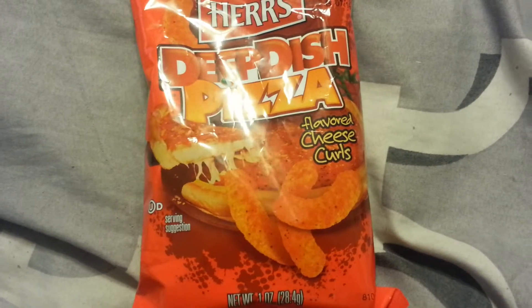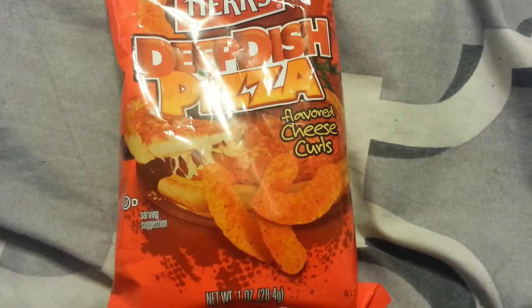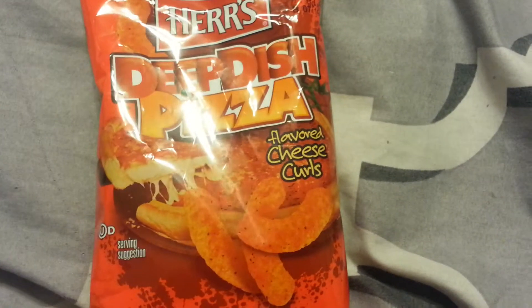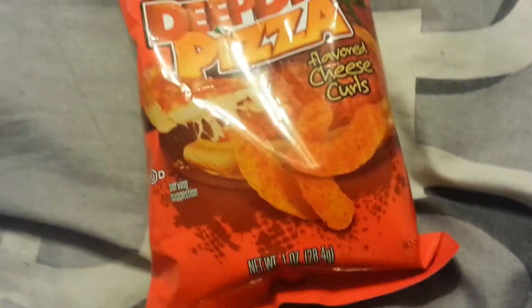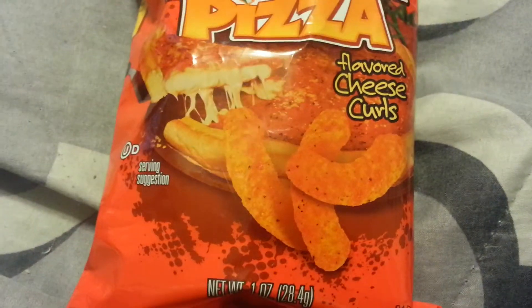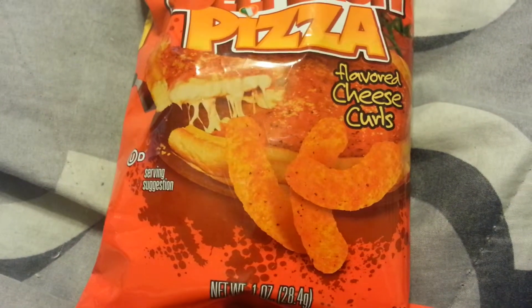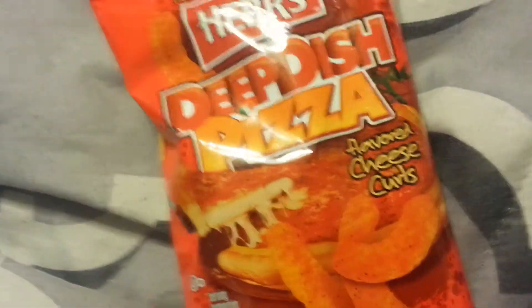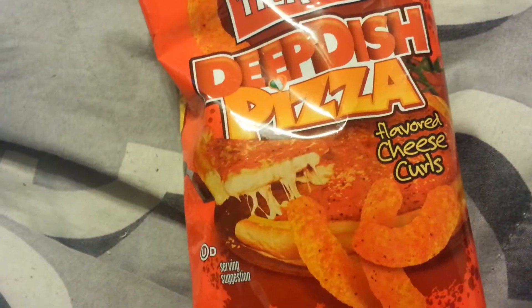From the same company that brought you jalapeño poppers comes deep dish pizza for fatties. Yo, this is clobber9057 and I'm bringing you another video. Sorry about the intro. It's been a long time since I've done a snack food review, but anyway, I'm going to be doing a review of Herr's Deep Dish Pizza.